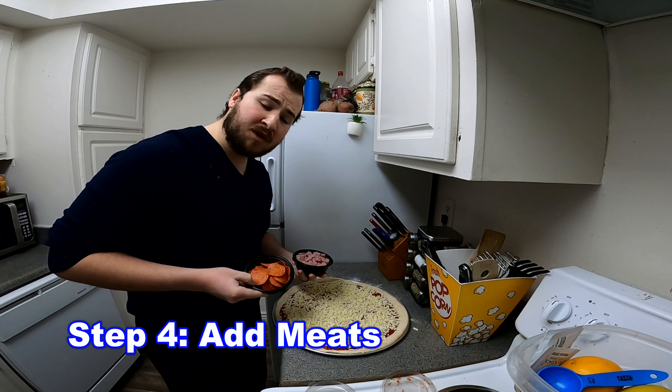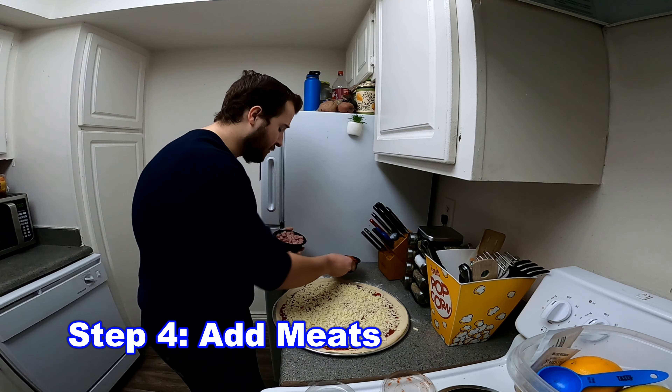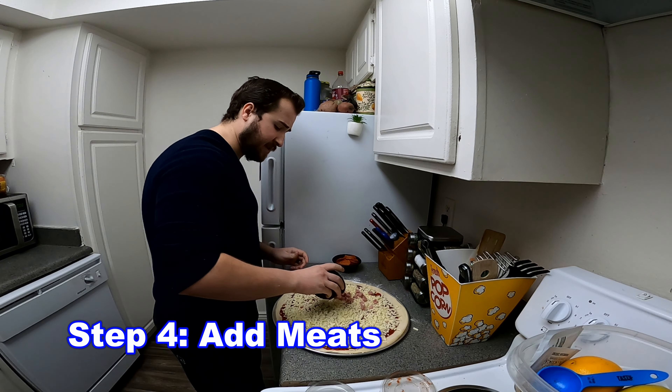Now we'll add the meats to our salad. Here we have ham and pepperoni — just want to toss that into the salad.